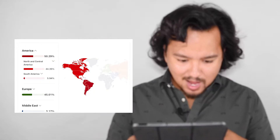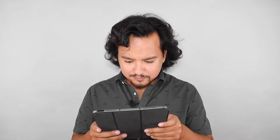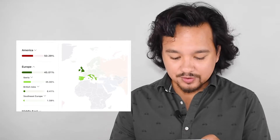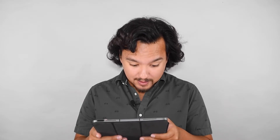I thought I was Korean or something! Within the Americas, I have North and Central American and South American — so essentially Native American. For Europe, I have Iberia and British Isles, with Iberia being the Spain and Portugal area. Then Middle East results coming up.